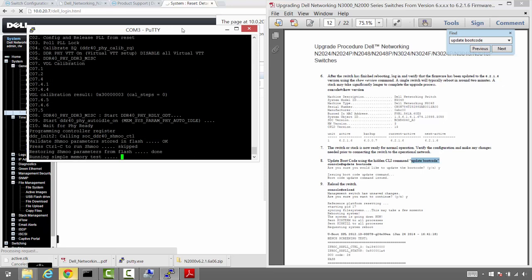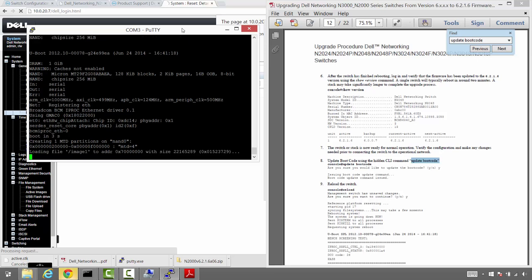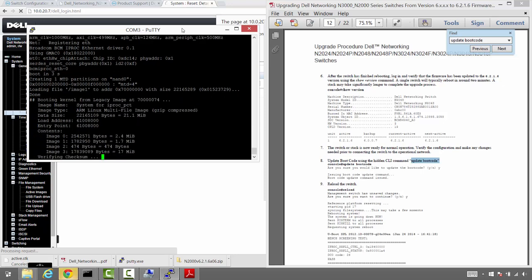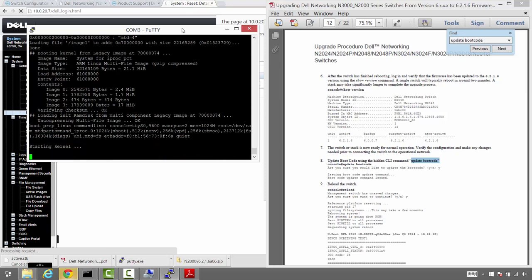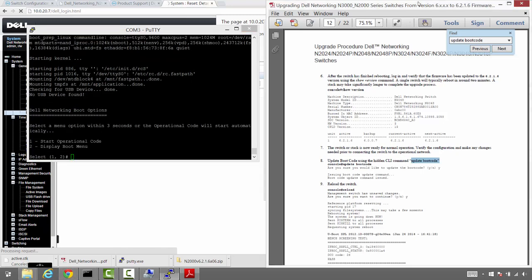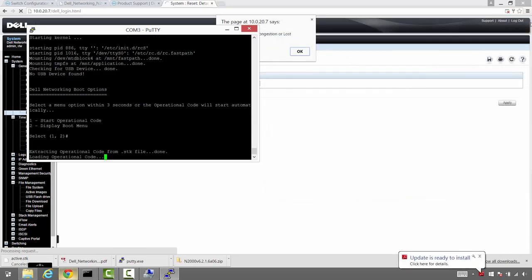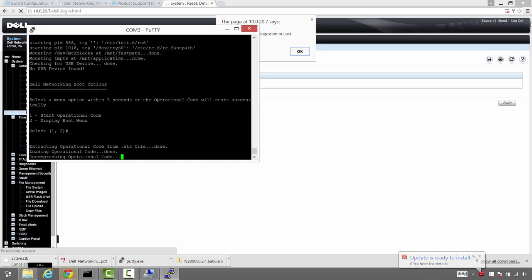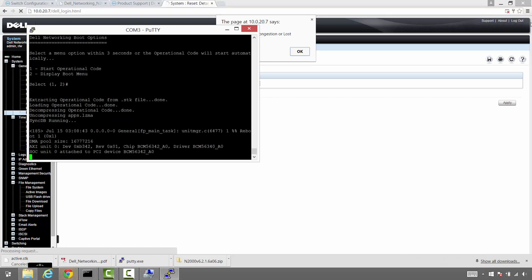While the stack is booting up, we're going to jump into the web interface and configure some general settings that aren't in the best practices guide but we like to do on switches anyway: specifying who's responsible for the switch, where it's located, and the name of the switch. This is especially helpful when remotely managing multiple switches in your environment. We'll also set time zone and SNTP settings so we get accurate time and date on these switches — when troubleshooting an issue and referencing logs on the SAN, the switch, and the servers, you want all of those synchronized.